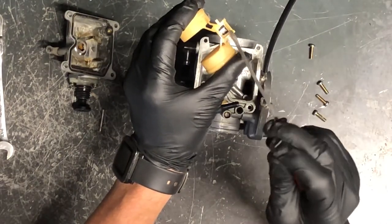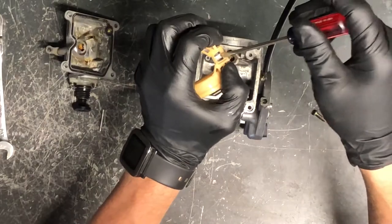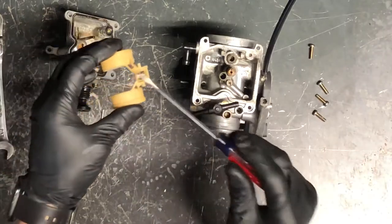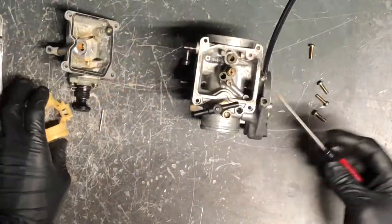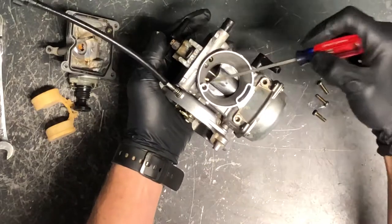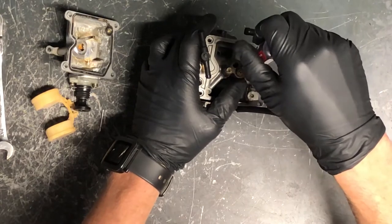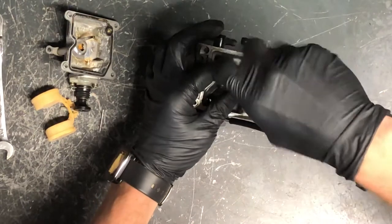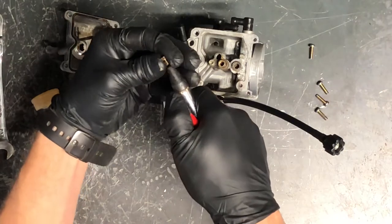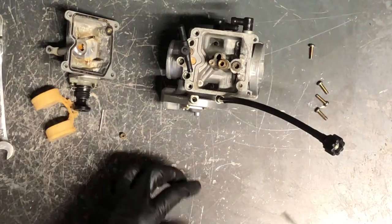You can adjust the float if needed using this small tab — just take a screwdriver and push or pull it depending on whether you need to raise or lower it. Don't do that instead of replacing the needle if that's what's actually needed. Here's your main jet — the needle slides right down into it. Different sizes depending on altitude. Pull it with a flat screwdriver, hold it up to light and make sure you can see through it, then blow through it with compressed air.